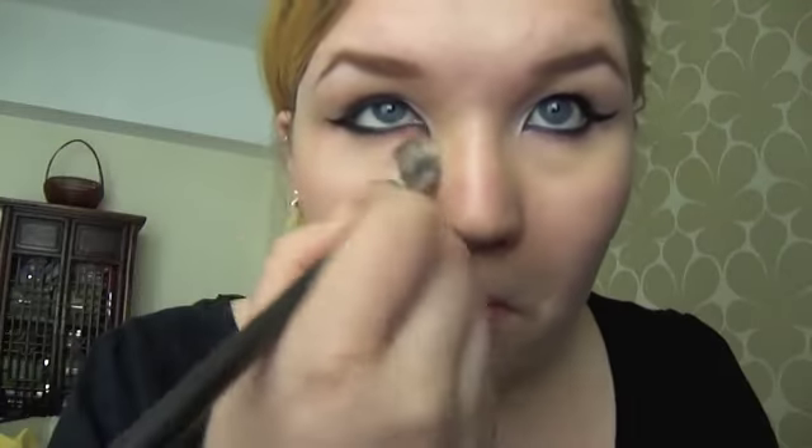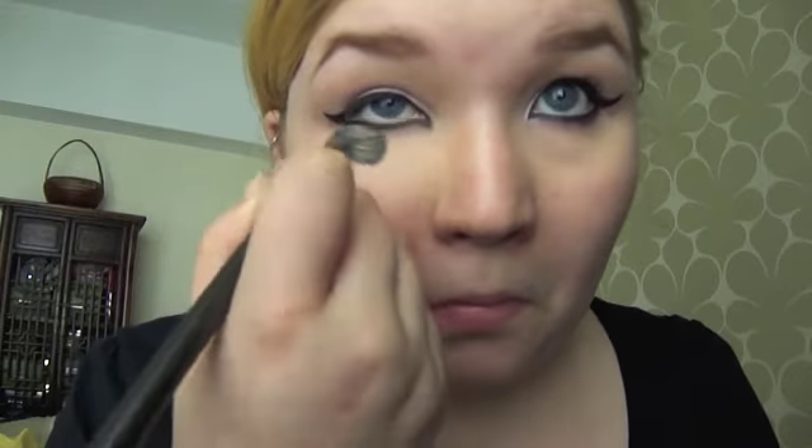Then I'm going to go in with an under eye concealer. This is really all you need because you really can't see the rest of your face, so you don't need any foundation. Then just a coat of mascara.